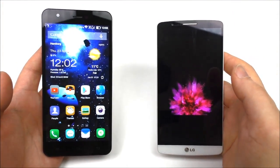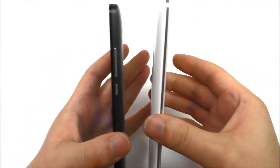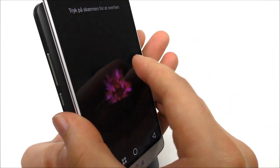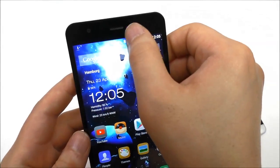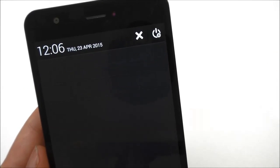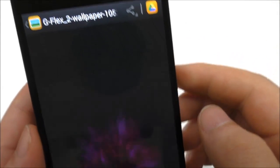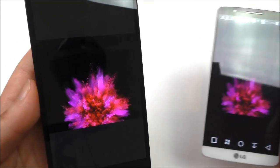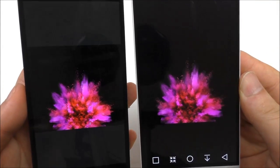Now testing the NFC: I have a picture on another phone and I'm going to beam it over. We hear the NFC sound, click to accept, and see 'incoming beam' on screen. The transfer completes and the picture appears. The picture was sent from one phone to the other via NFC — it works perfectly.